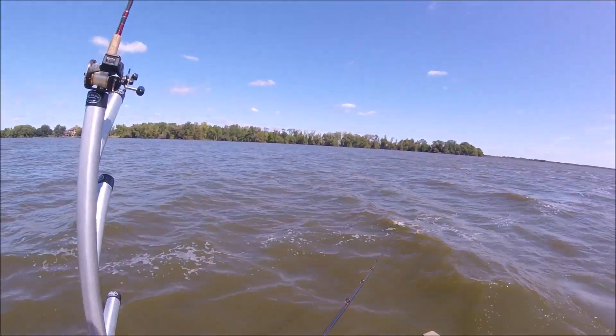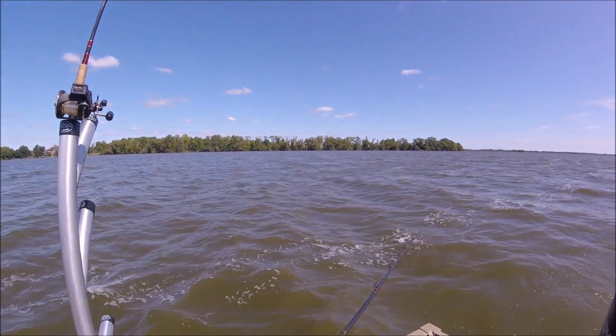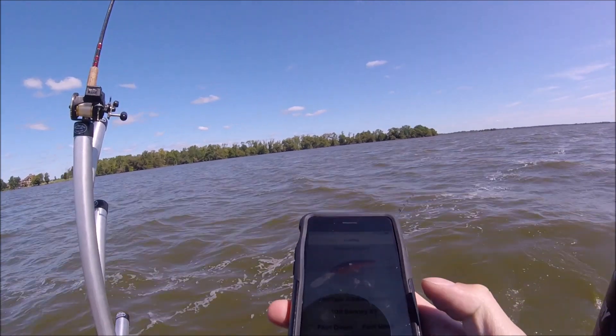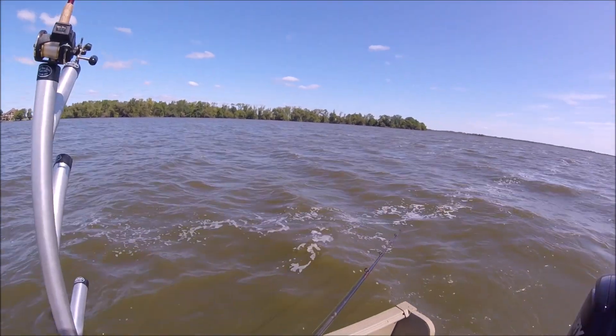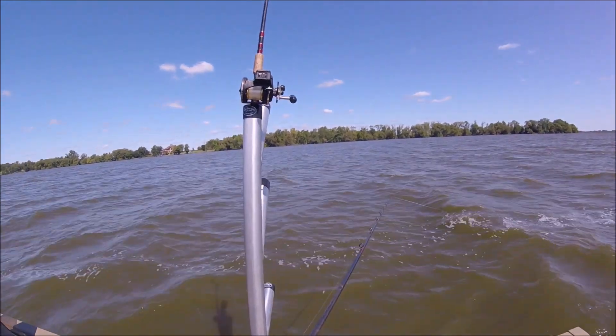I'm gonna look on my Troll Master quick. I go to the number seven Flicker Shad and it says put it around 15 feet back, so we'll let her out 15 feet.